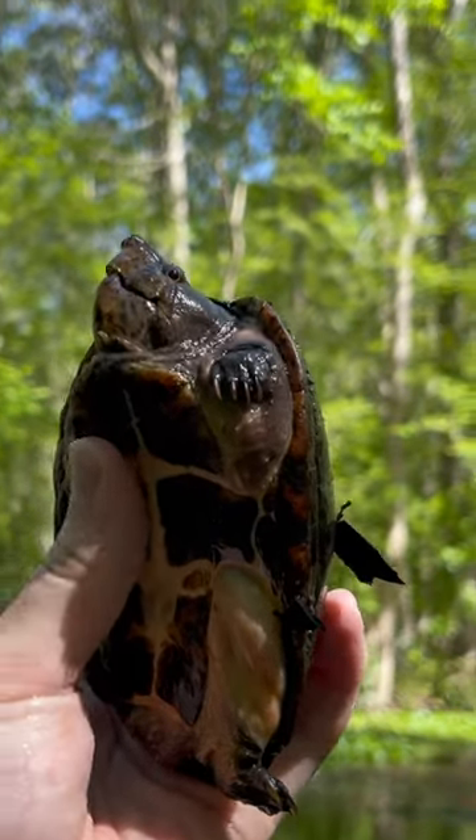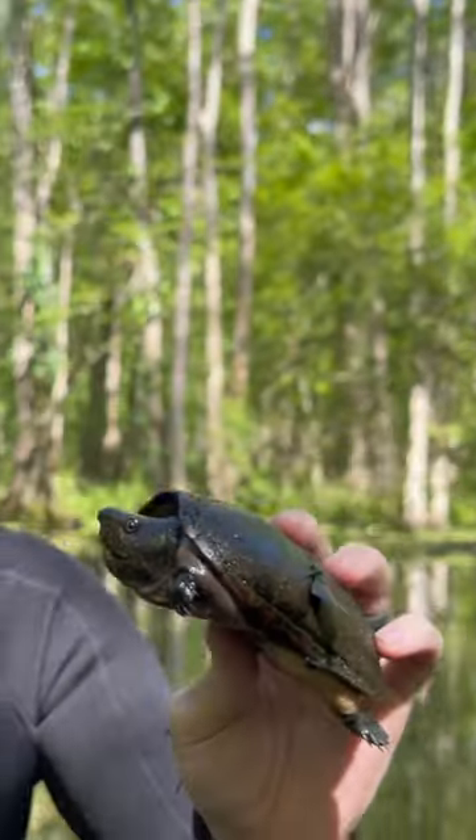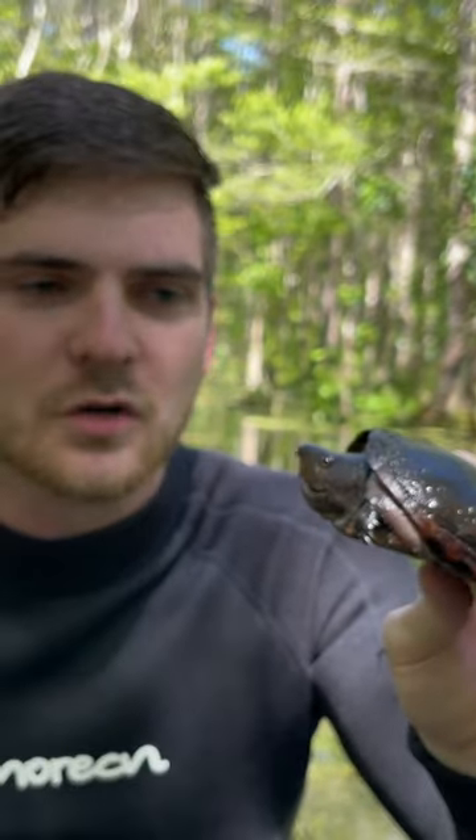Now they've got a little bit of a hinge there — you can see how that part of the plastron hinges just a little bit. Not quite as extreme as something like a box turtle or even some species of mud turtles, but still enough to kind of pull in that huge head.